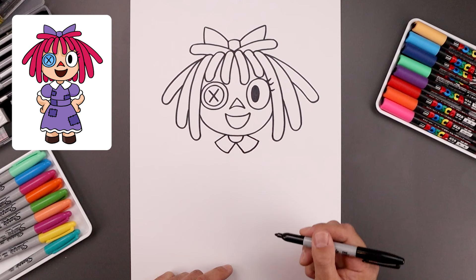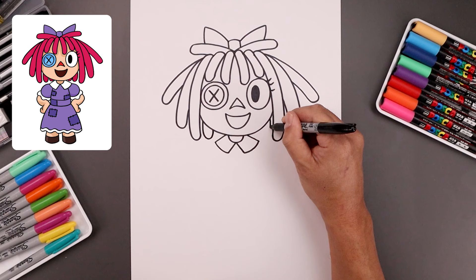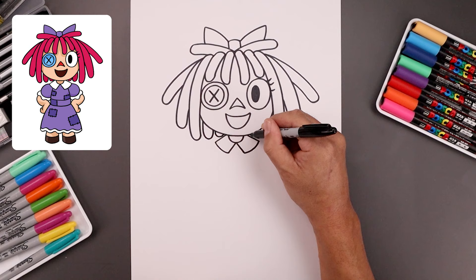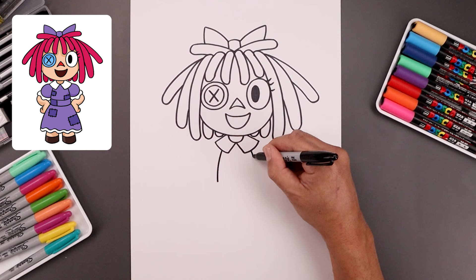Now we want to draw the back side of the hair in behind the head. Let's start over on the left — come down, round this out, and then go back up. We'll add the tip of one more along the side. Now we're gonna go down towards the bottom of the collar, draw the side of the body — bend this out and then down towards the hips. Round up the hips coming down and then up.